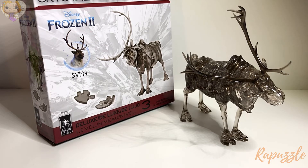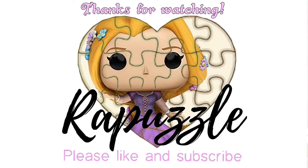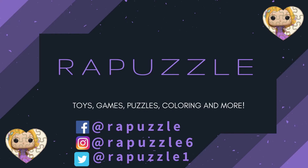Olaf will be featured in another video so keep your eye open for that one. Thanks for watching and don't forget to like and subscribe! We'll see you in the next video. Bye!